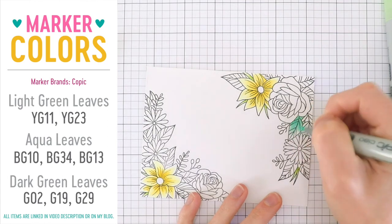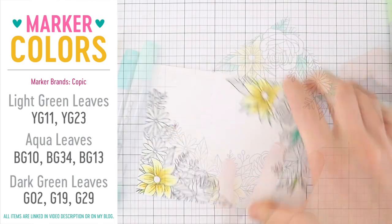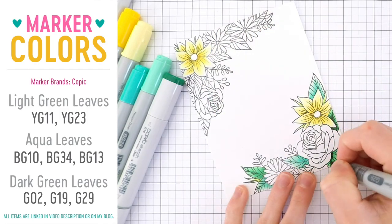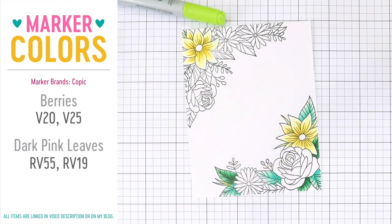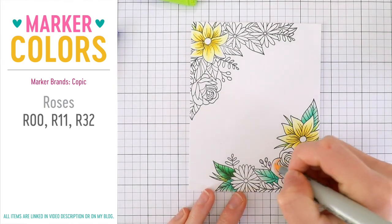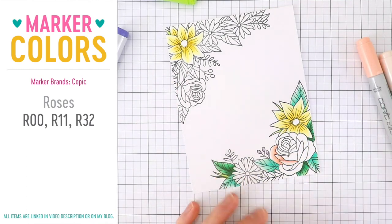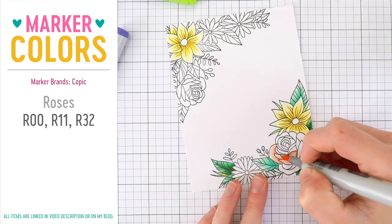I used some yellows for the daisy-looking flowers. For the leaves I'm bringing in an aqua color — a totally different color for these floral arrangements — because if you look at flowers, the leaves around them are all different colors and you do notice aqua tones in some leaves depending on the flower. I wanted to incorporate some of those colors into my arrangement. Now for the rose I wanted a nice shaded appearance, working with light reds and building up color to give depth while keeping some highlights so it looks dimensional.